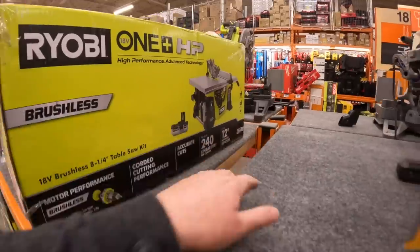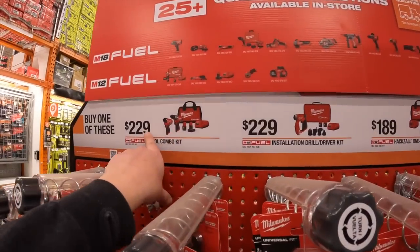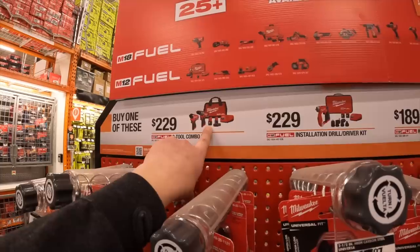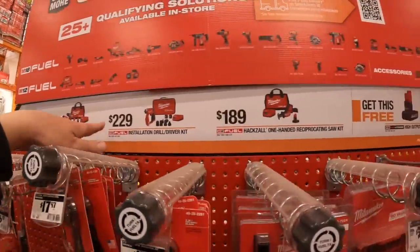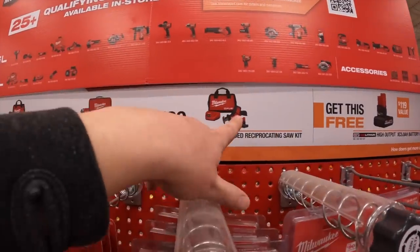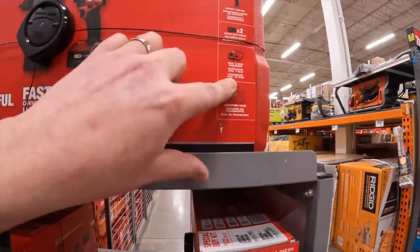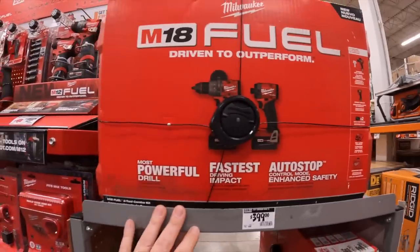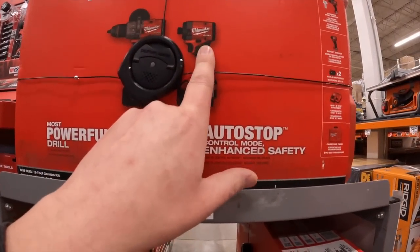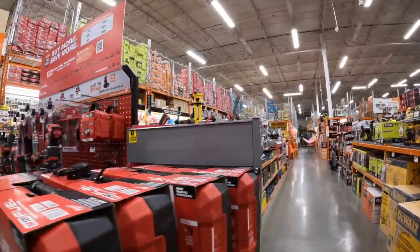For $229, the new gen M12 hammer drill and impact driver with a 4 amp hour battery, another battery, charger, and a bag. You can get a 5 amp hour high-output battery for free, and that applies to the single-handle reciprocating saw and installation drill kit with two batteries, charger, and hard case. I prefer the Gen 3 impact driver — that's why you don't see this one much in my videos.